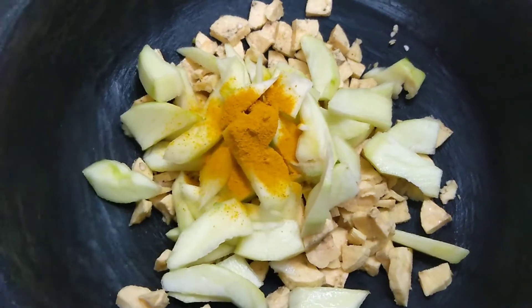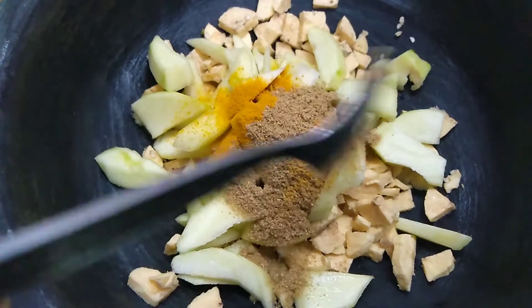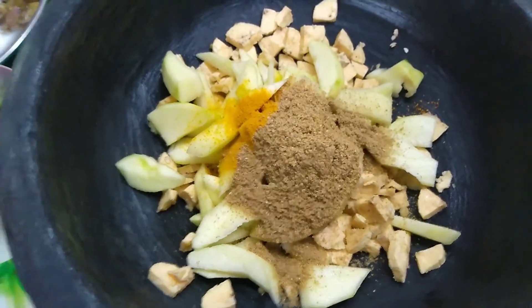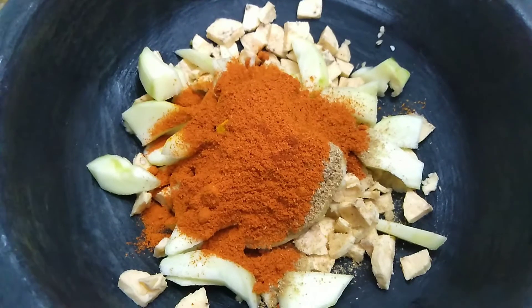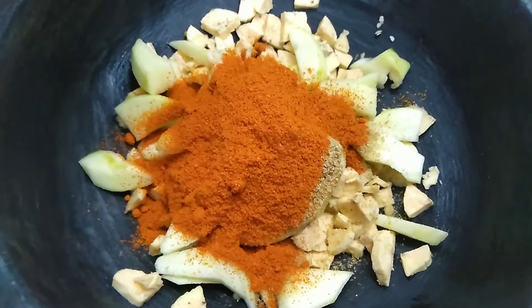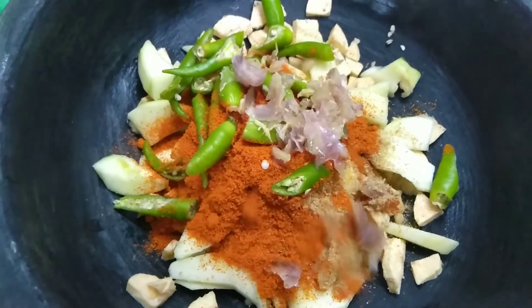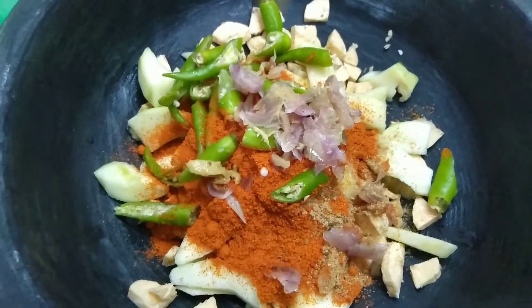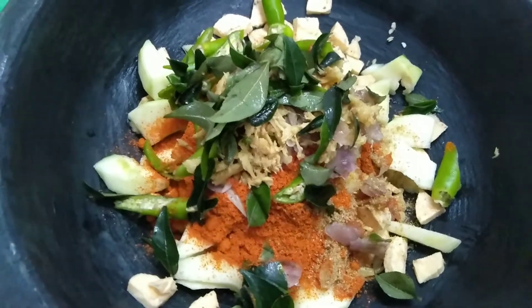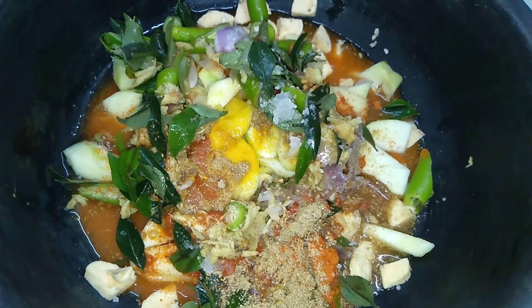Add 1 teaspoon of salt, then add 2 tablespoons of salt. We will add a little bit of curry. We will add 2 glasses.